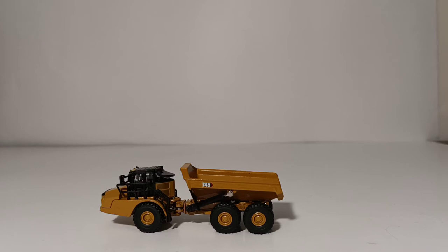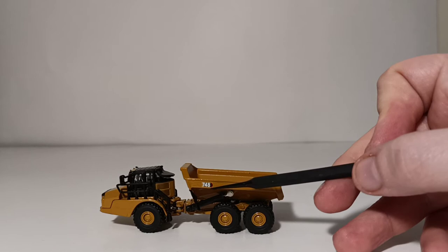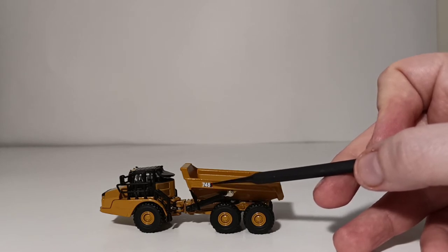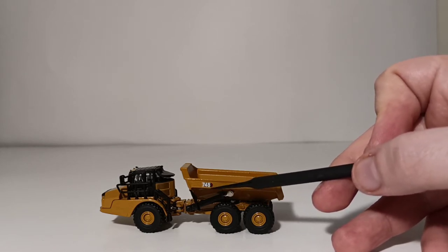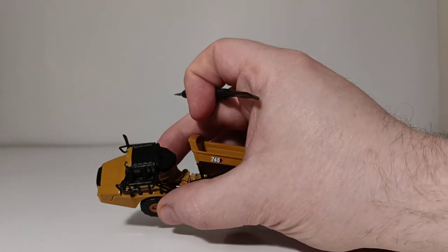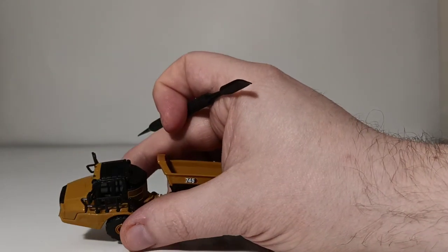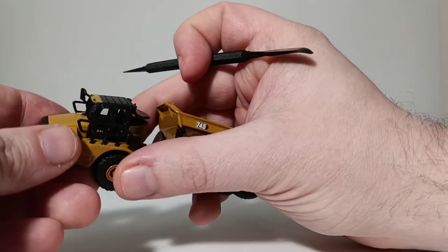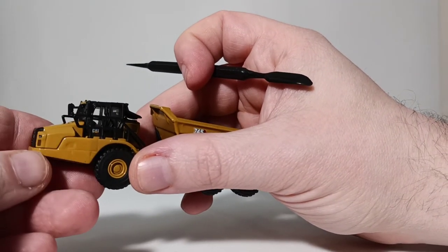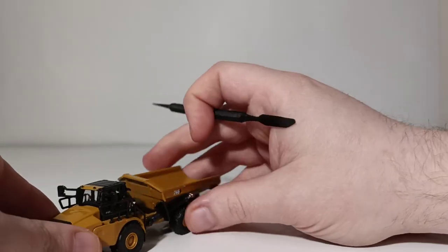Welcome back, everyone. Thank you so much for sticking with me. Now we have the model out of its tin, we can begin taking a look at the details. As I said before, this has the newest nomenclature or trade dress for Caterpillar, and that's the Power Edge. You can see that is reflected with the 745 on the side of the dump box. You can also barely see the Cat logo through the hand and grab rails, right there on the side of the cab door. The hand and grab rails are plastic and thin to scale, which look very good.